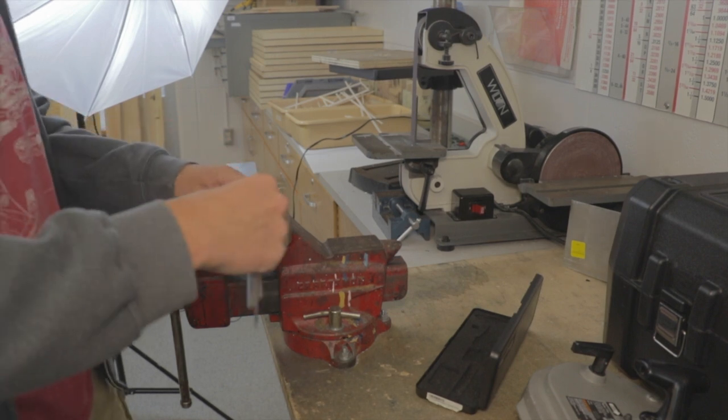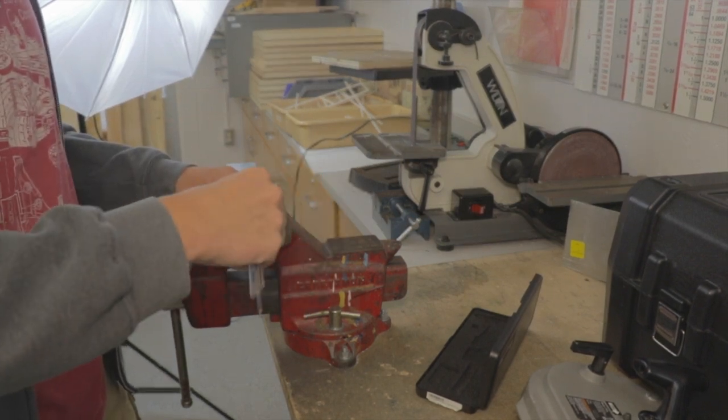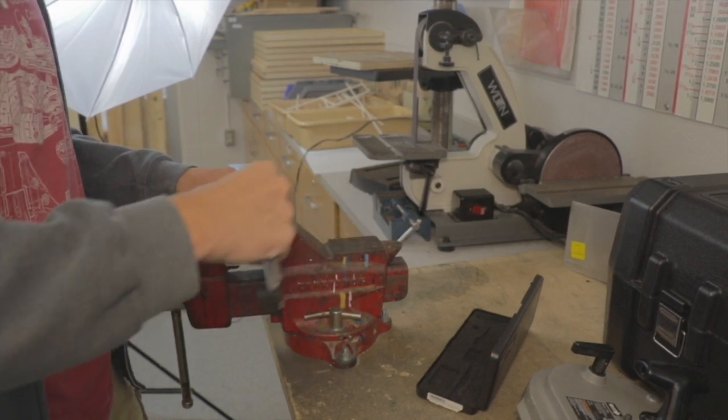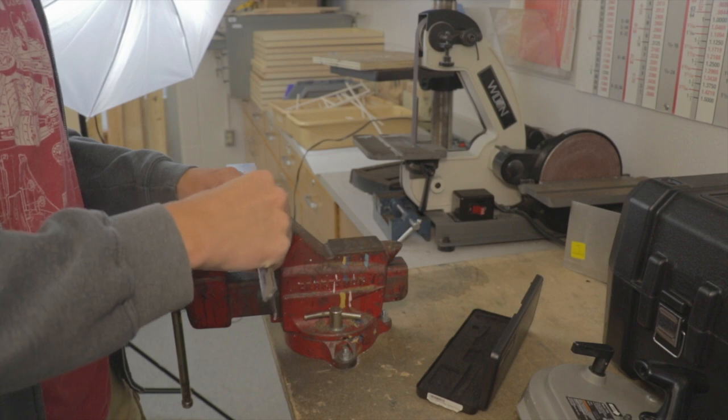Hello, in this video we'll be going over how to cut with the porto bin. The first thing you're going to want to do is get all the things you'll need to cut: the caliper, your piece of metal, your vise, and of course the porto bin.